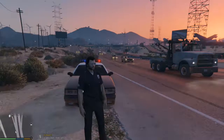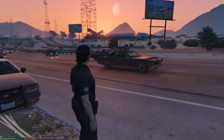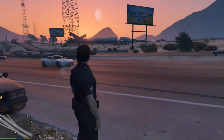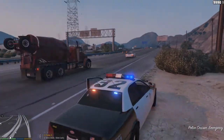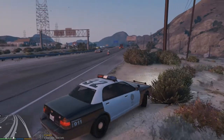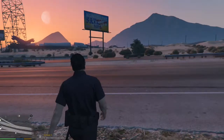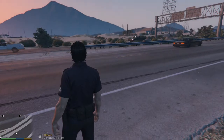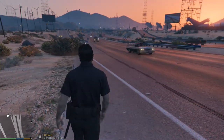To test this mod out and showcase it, I've come out here to my number one favorite place to radar, which is right here in the Grand Senora Desert near Sandy Shores. This is what I usually do — I'll park my car in the middle of the median or right here off to the side, and then I'll set the radar right over there in the middle to catch traffic coming from both directions.